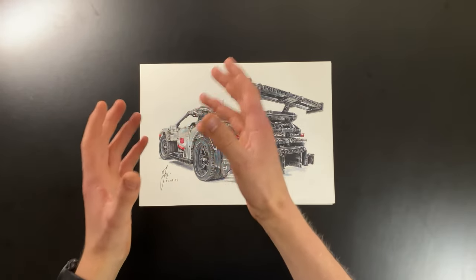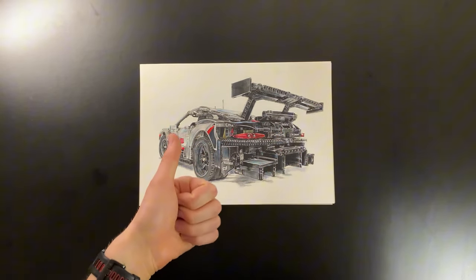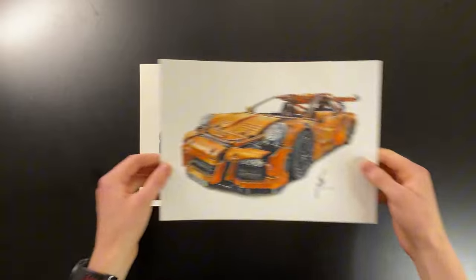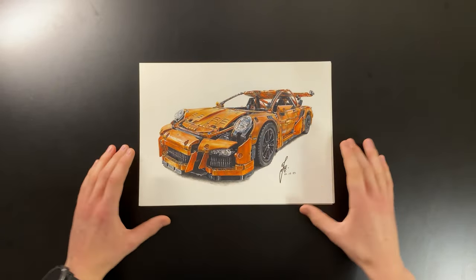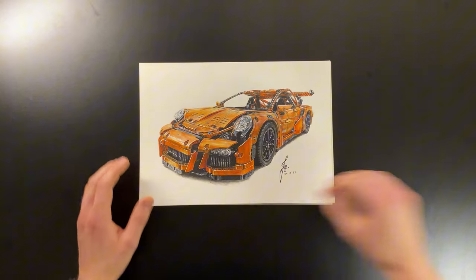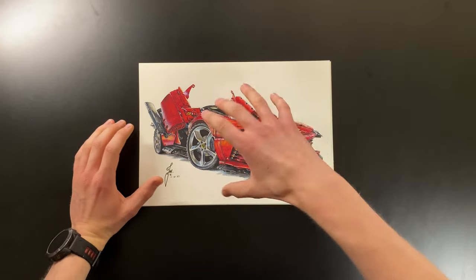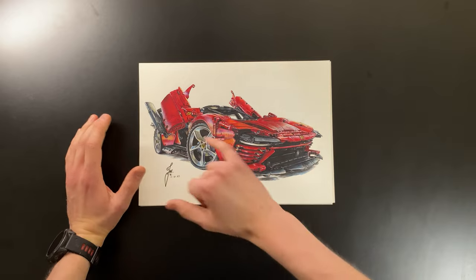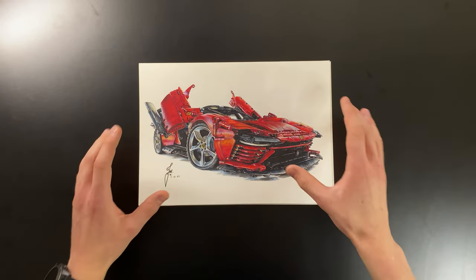Having drawn the Bugatti Chiron and the Cyan, I wanted to complete the whole collection of the 1:28 Lego Technic supercars. So I went to a friend's house to photograph her Porsche 911 GT3 RS model and drew it — one of my favorite Lego drawings. To finish the collection, I drew the Lego Ferrari Daytona, and out of all four supercars, that's my favorite drawing — the highlights with the oranges and the pinks just look so cool.